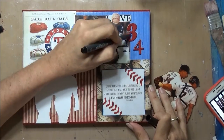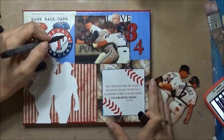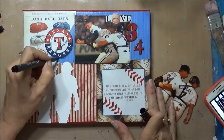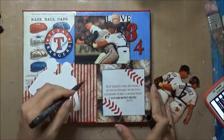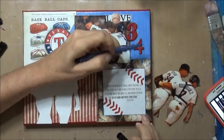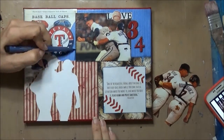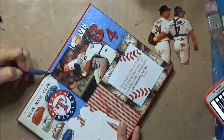Now I'm going to use my favorite Castell markers and the Pit pins to add some drop shadows with gray, and then I'm going to paint Pudge and Nolan. Unfortunately the part with Nolan Ryan did not record, but you'll see at the end how it came out.